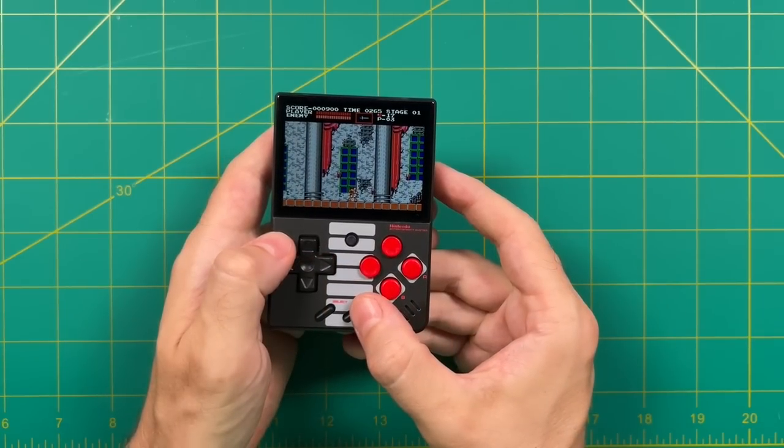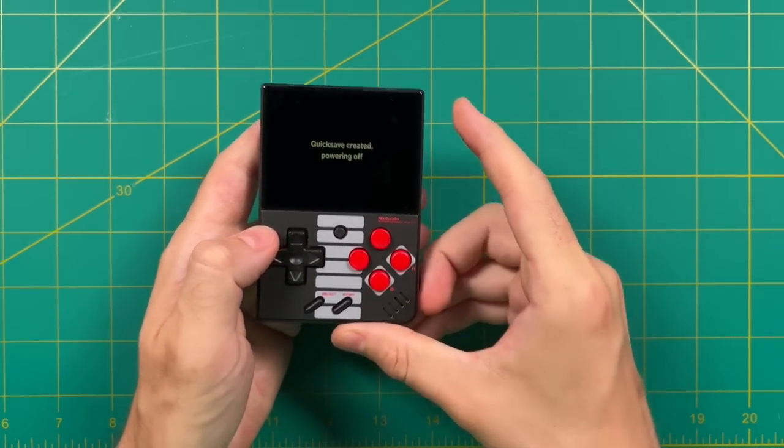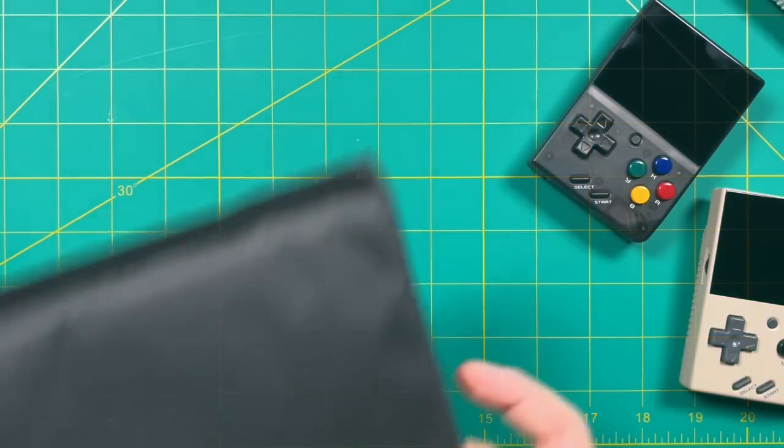There are a lot of neat solutions coming out for this device, and I'm going to do a separate video to highlight some of those. So be on the lookout this week for things like some grips, new stands, as well as some handmade cases. But for now, let's dive into this one from their store.